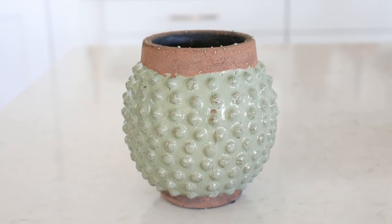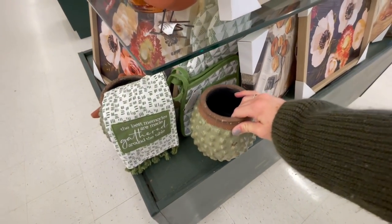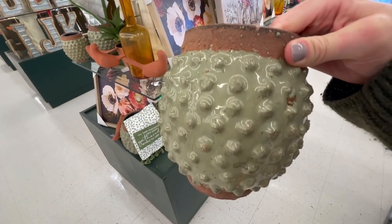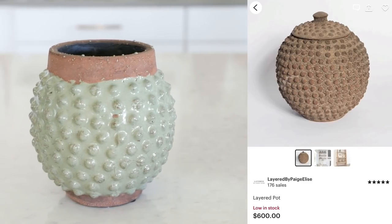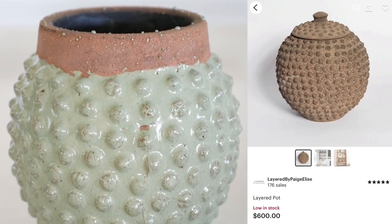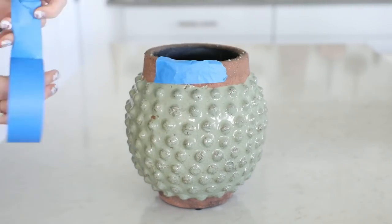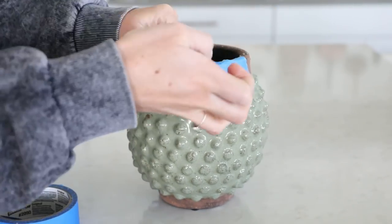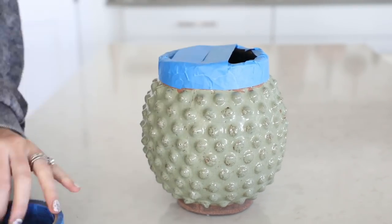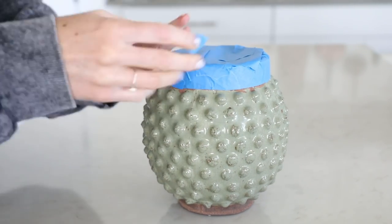Next up, I found this really cute dotted vase at Hobby Lobby for $15 — it was originally $30 but I waited for a 50% off sale week. The green just didn't go super well with my decor, so I decided to make it look more like this vintage pot I found on Etsy for $600. I loved the unique look and finish of it, and I really loved the clay and terracotta detail on the top and bottom, so I decided to leave that for added dimension and just redo the green part.